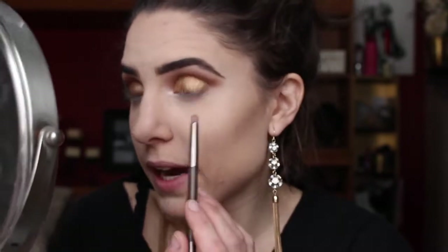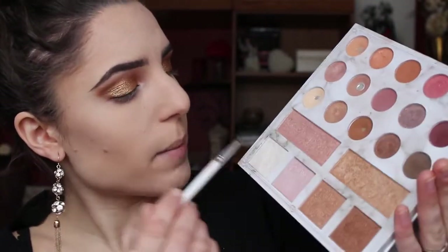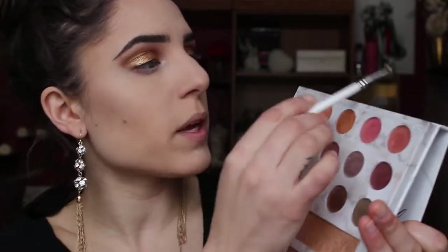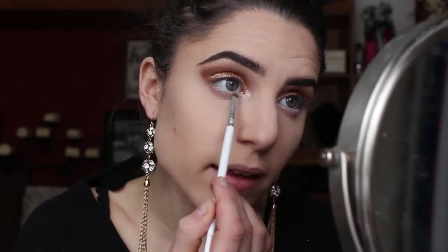My eyes are so tired — they keep watering and I have to keep stopping. My eyes might look really irritated; it's just that when I first wake up and start applying heavy makeup, my eyes just protest. Before we go any further, I want to find an inner corner highlight. I want to keep it in the gold and rose gold theme, so using my Carly Bibell palette I'm going to take a combination of this white shade and this nice gold shadow — I want it much brighter than the rest of my eyes, and adding white will help. I'm also packing it on the lower lash line where we didn't apply any shadow.